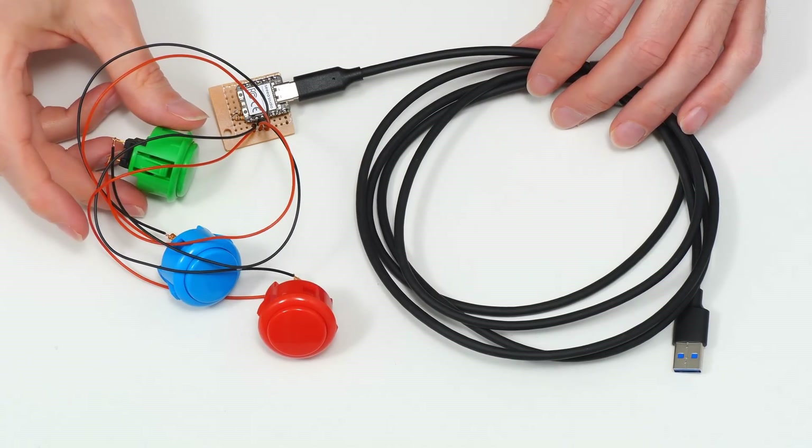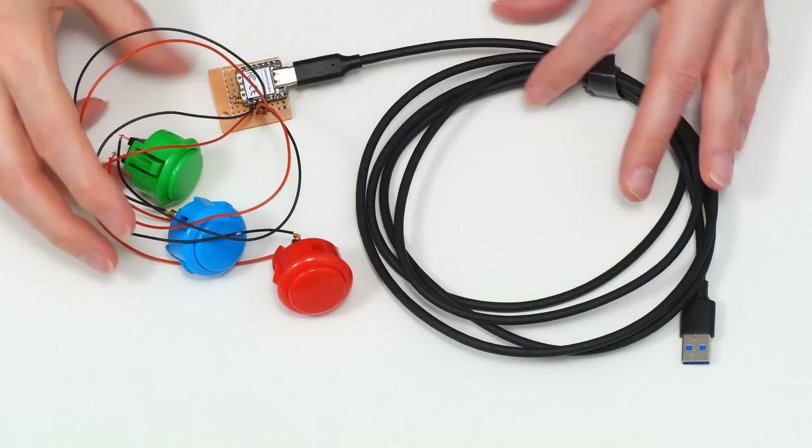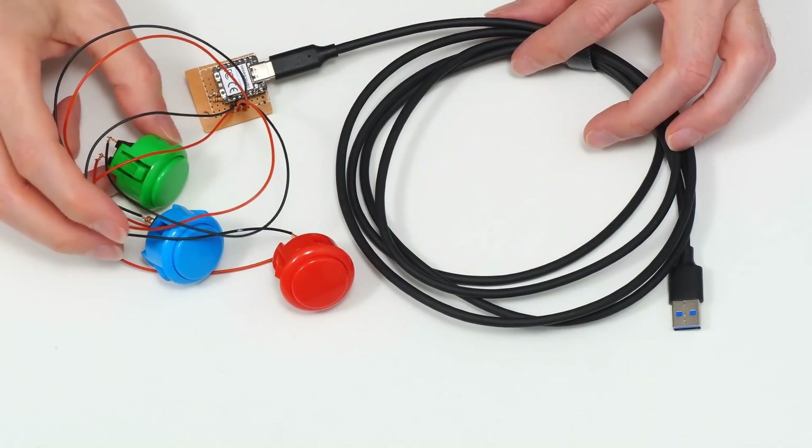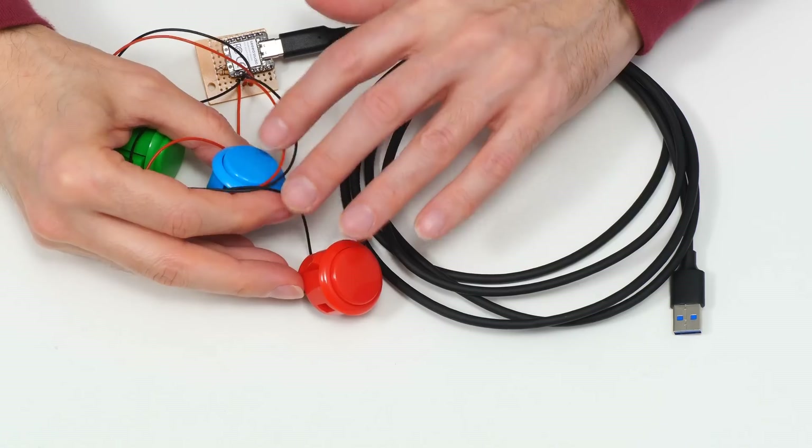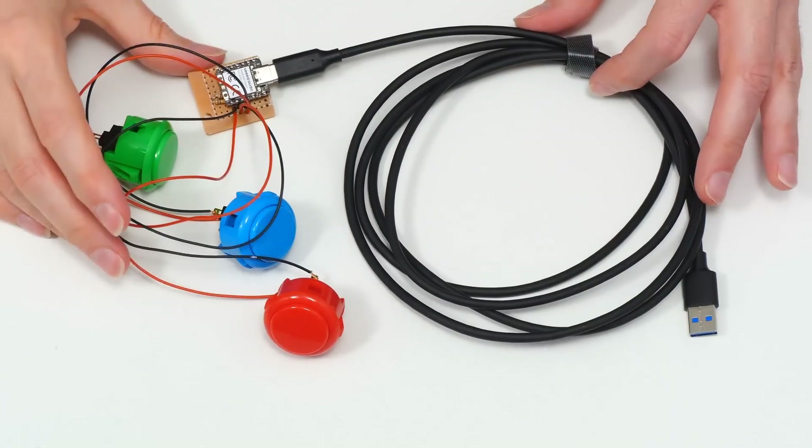It's not very ergonomic in this particular setup, so what we need is some sort of case which will hold the buttons in position so I can use my hand to press them — essentially a finished product.